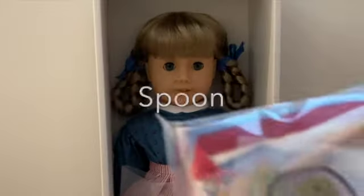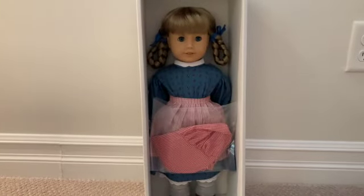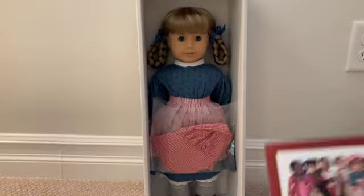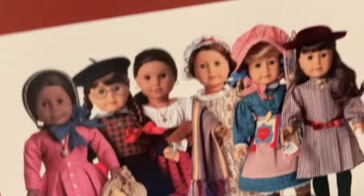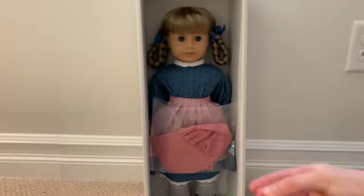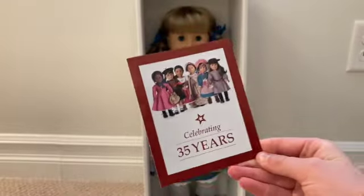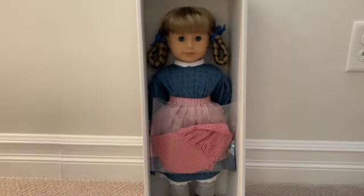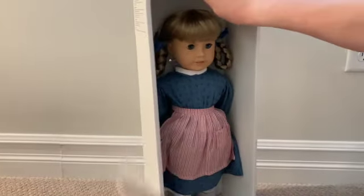In the back of the box it comes with her accessories — her bracelet, her spoon, and her little apron. This insert is celebrating 35 years and shows they brought back Molly, Josephina, Felicity, Kirsten, Samantha, and Addy. I was so amazed — I already have Molly, but this is so cool!